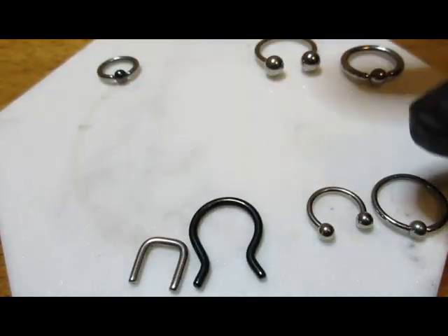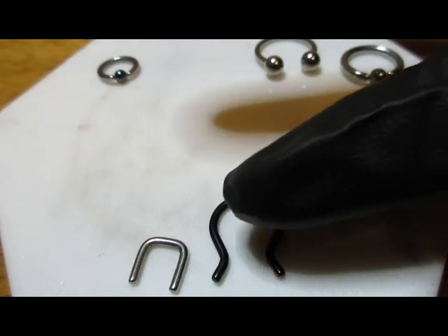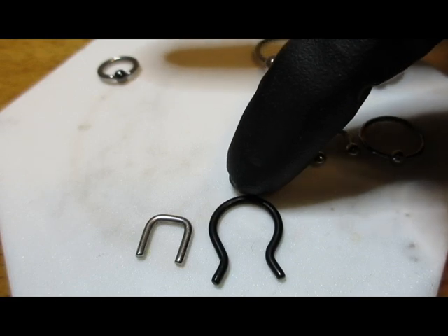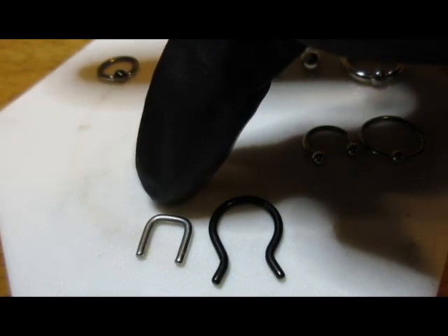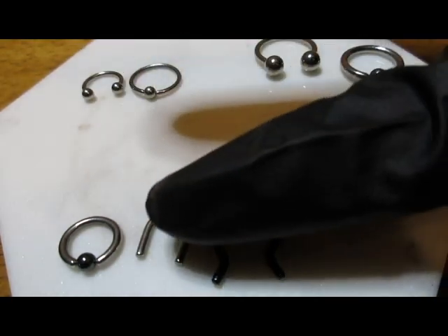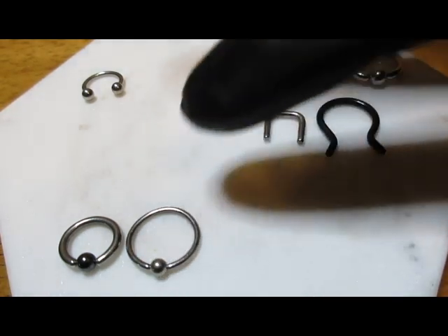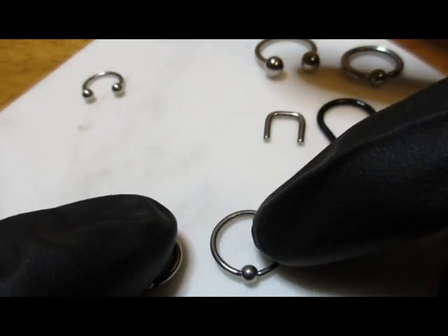These two are septum retainers, and these are in 14 gauge. This one on the right is an ohm shape and this one on the left is a staple shape. 14 gauge was the most commonly used. To compare a 14 gauge and 16 gauge, you may be able to tell which one is thinner and which one is thicker.